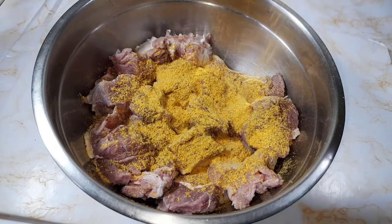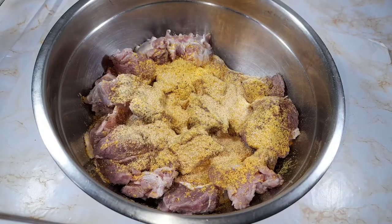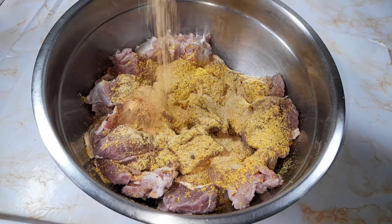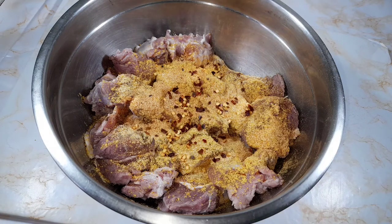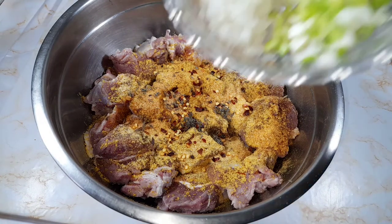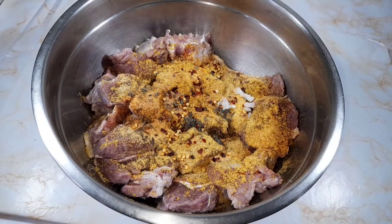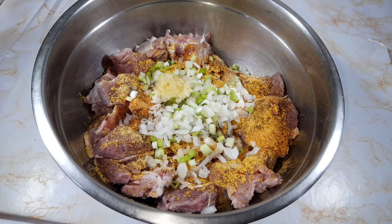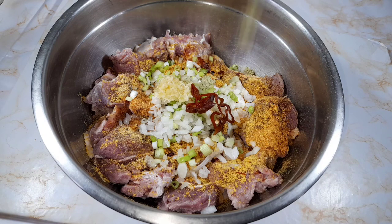Now going in with half teaspoon of garlic powder and half tablespoon of my bulk all-purpose seasoning, which has some pimento berries in there as well. Use any seasoning of your choice. Now going in with one teaspoon of chili flakes and one teaspoon of dried thyme leaves. Then going in with the onion and scallion, one teaspoon of minced garlic, some scotch bonnet peppers, one teaspoon of crushed ginger, and some bell peppers.